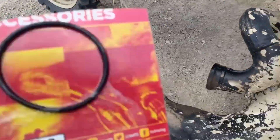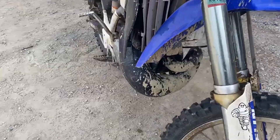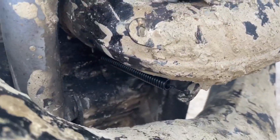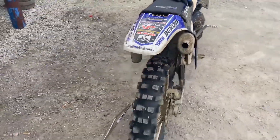I finally got my FMF exhaust stuff, so I'm gonna put my can onto my bike now. I got my exhaust on — you can see the spring on top and the spring on bottom that holds it, just a little o-ring in there. I'm gonna give it its first start-up.